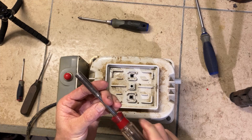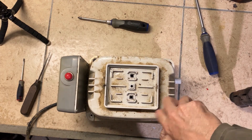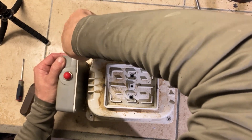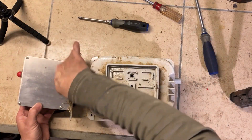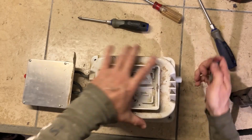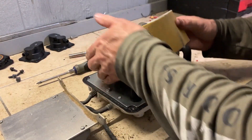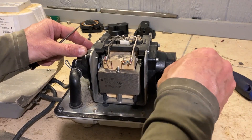We'll also use a 9/16 socket. Pull the top off — and we have the cover off. Now take the insulation material off the motor and lay it to the side. So now we've got the insulation off.